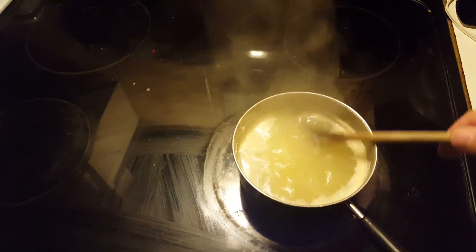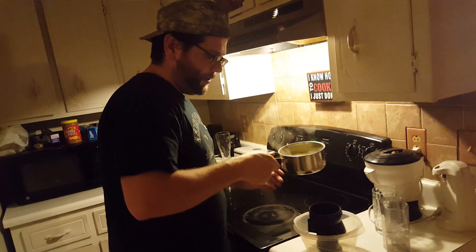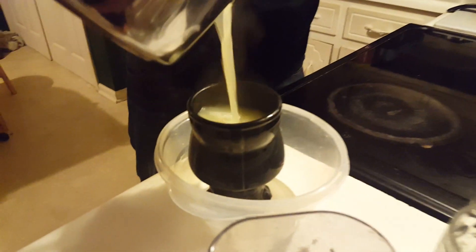We got the onion juice boiling inside and everybody in the house had to come out because the whole house smells horrible. I can't believe I'm gonna drink this stuff. Look, we're gonna go look at it. It smells absolutely horrible. We got our onion yummies all boiled down a bit. I'm gonna get it into a mug and into the freezer to cool it down, and then we're gonna give this a taste.